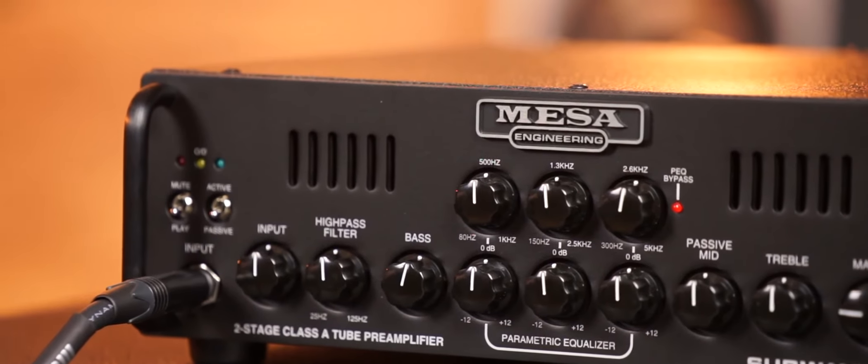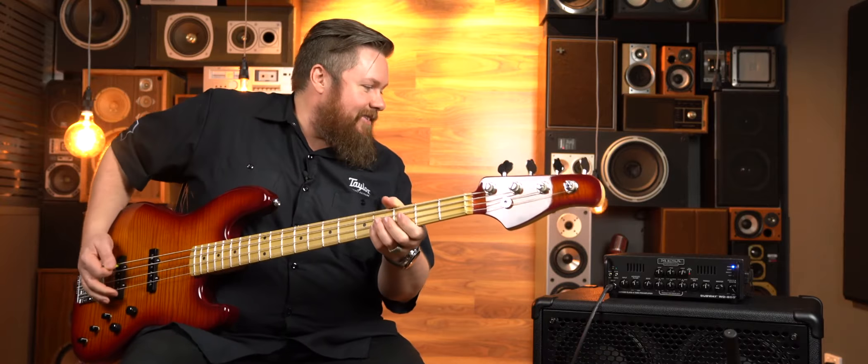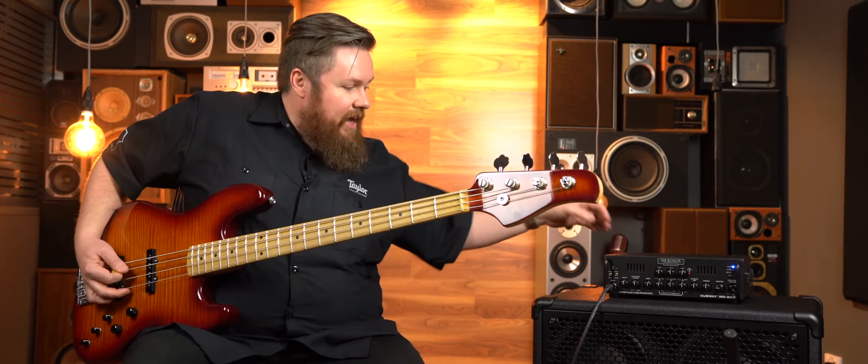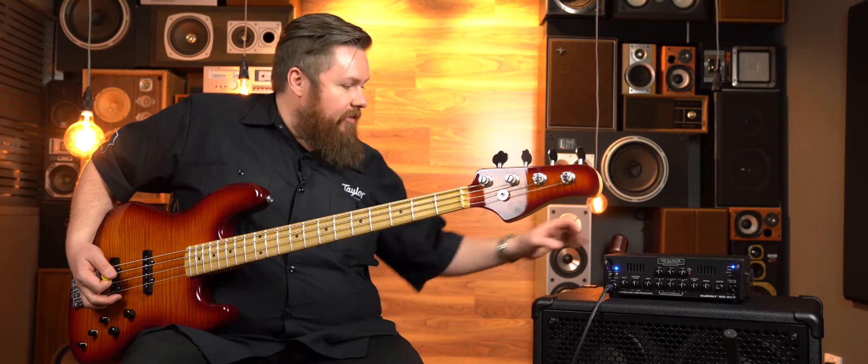Just a quick example: when you flick it into the active position, it is a 10 dB roll-off. I've got it selected to passive because I think I'm running a passive bass. So passive sound — same sort of thing but in active — minus 10 dB right there.